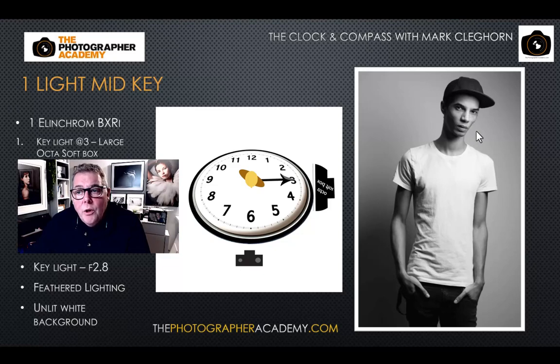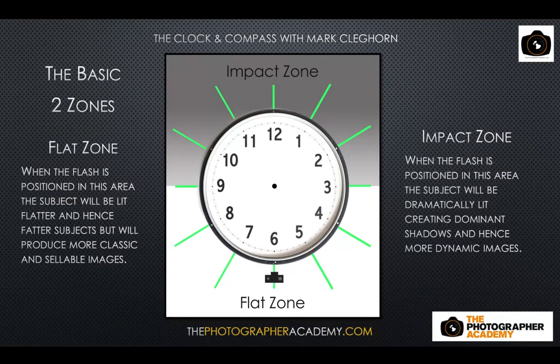We always expose for the highlight on the face, but by turning his face slightly towards the light source, the light starts to wrap around and fill in the dark side. It will never reach the ear, though — so the ear on the shadow side will remain in shadow no matter what, even with a very large softbox. Now let's look at the impact zone and the flat zone.